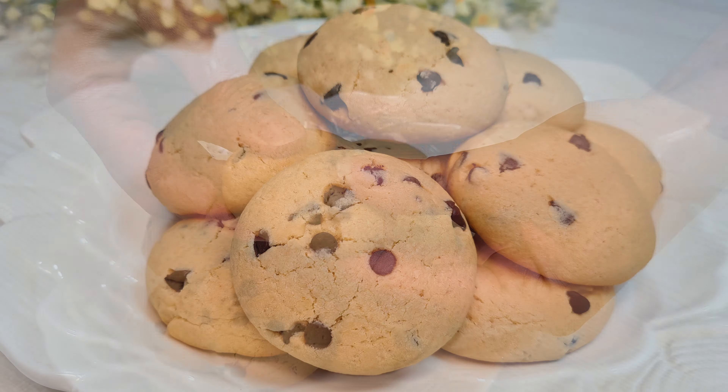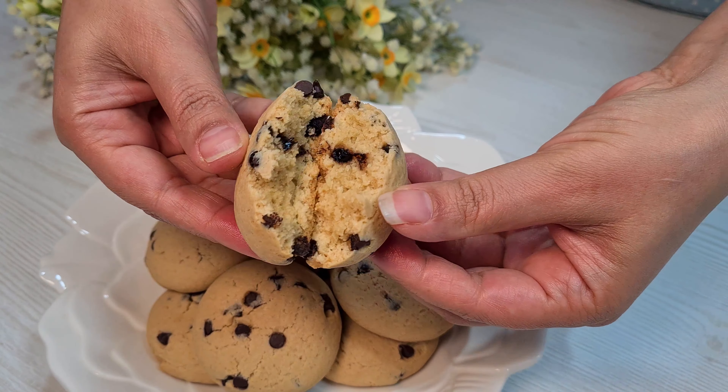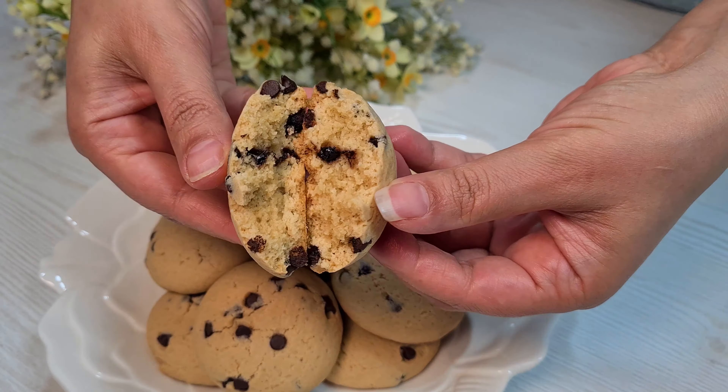Welcome to Nandakshi channel. In this episode, I'm gonna make chocolate chip cookies for you. Let's get started.